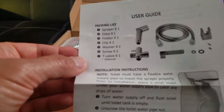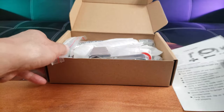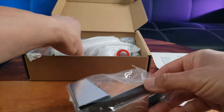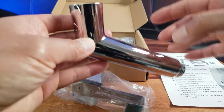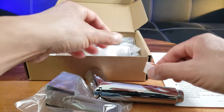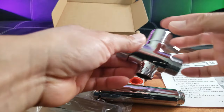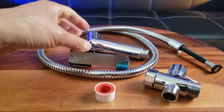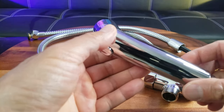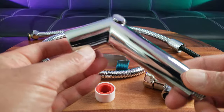It comes in this little box. The installation steps are pretty easy. Here's the packing guide — make sure all of these components are in here: the spray hose, the washers, and all that good stuff. Here are the components: you've got the hanger, the spray nozzle which is made of stainless steel, plumber tape, the T-valve, and the four-foot long hose. This is a one-piece stainless steel solid sprayer — an improvement over the old design which had a plastic handle.